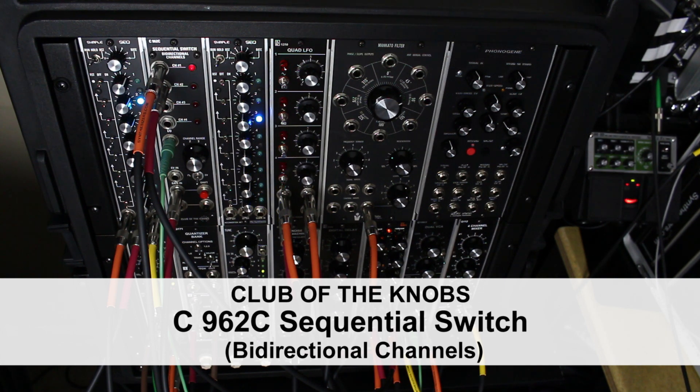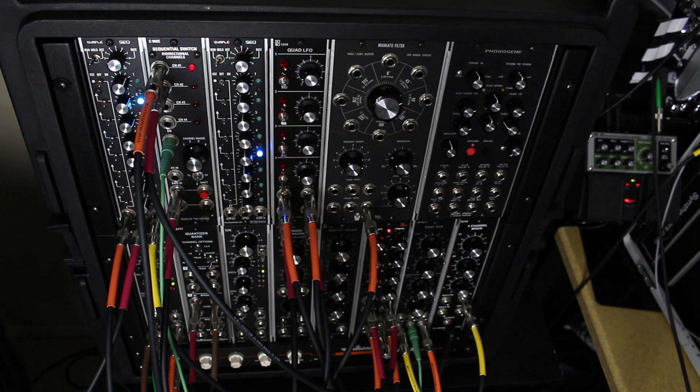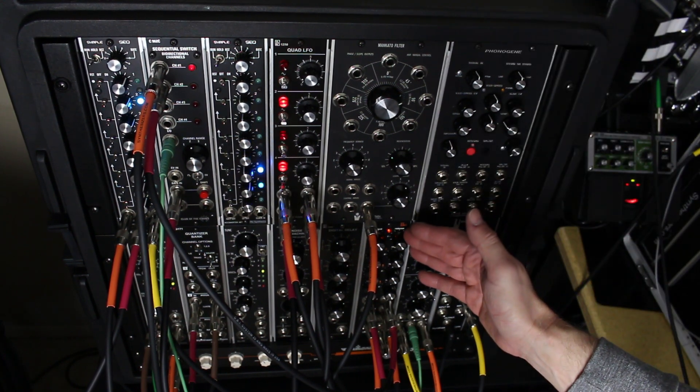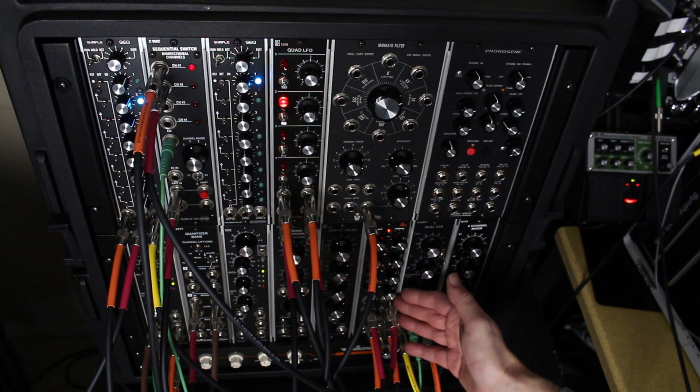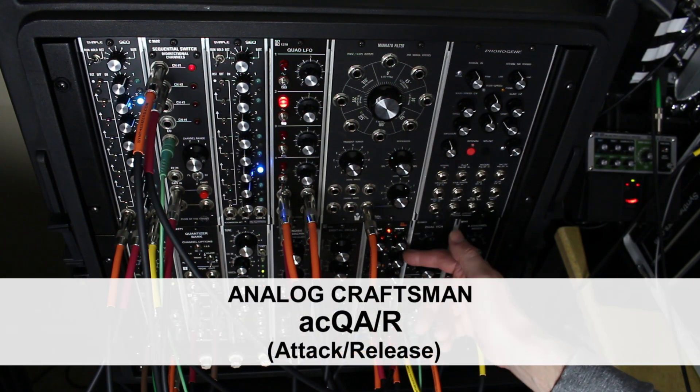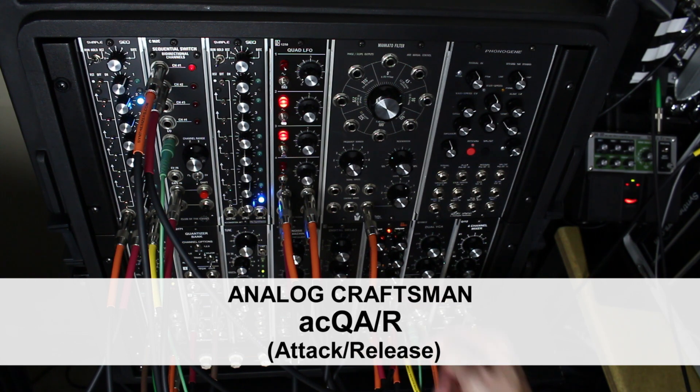I was thinking how it would be nice to have in my portable mod box a voltage controlled ADSR envelope, but I'm very limited on space in this thing. So basically I'm enjoying the benefits of having a quad ADSR — well, basically just AR, attack-release module in here from Analog Craftsman.